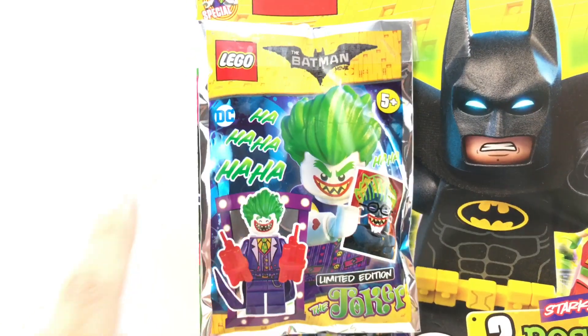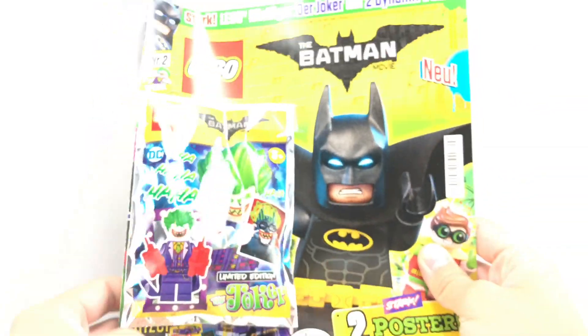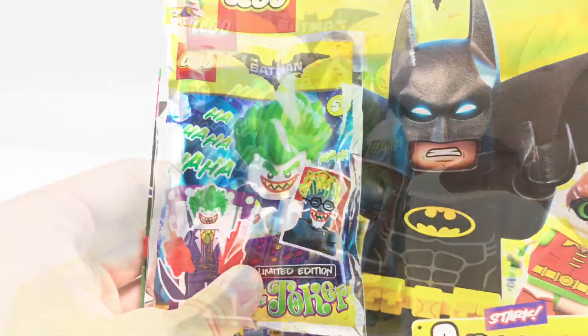Hello, Jesse Good here. Today we're reviewing the LEGO The Batman Movie Limited Edition The Joker Foil Pack. This recently came out with this German LEGO Batman Movie Magazine. So we'll take a look at this first, and then probably browse through the magazine.